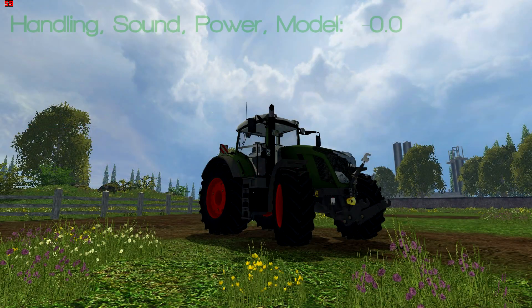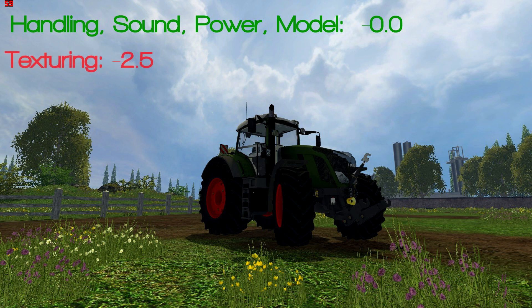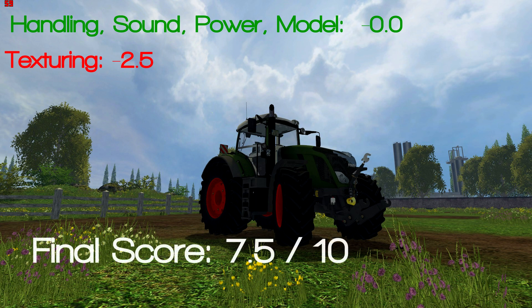So handling, sound, power, and model are all good. Because of the lights and the fact it doesn't get dirty, it's going to lose points in texturing. But overall, it's a solid tractor, and I give it a 7.5 out of 10.